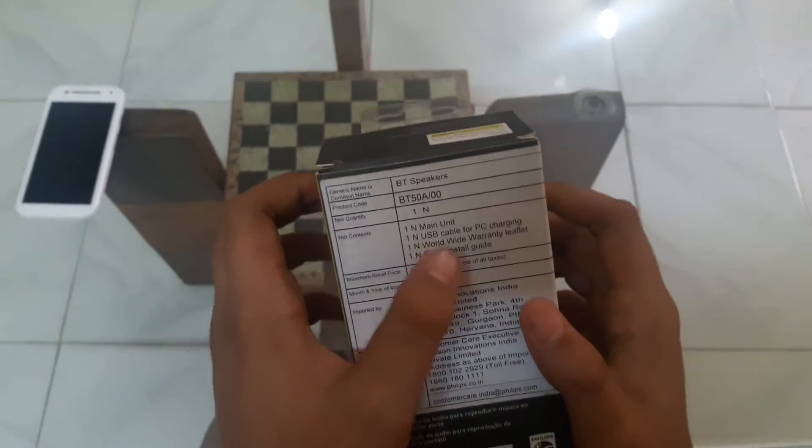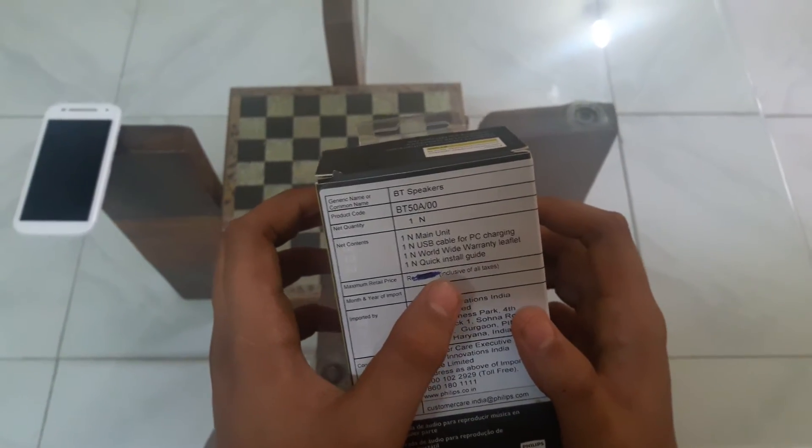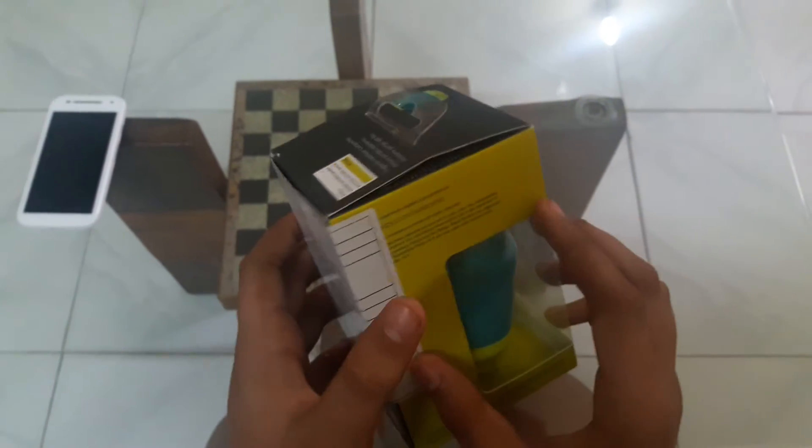In fact, here's what we have in the box: the main unit speaker, a USB cable for PC charging, a worldwide warranty leaflet, and a quick install guide. So let's unbox it.